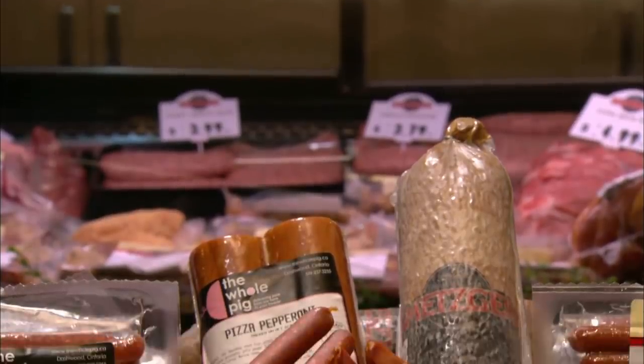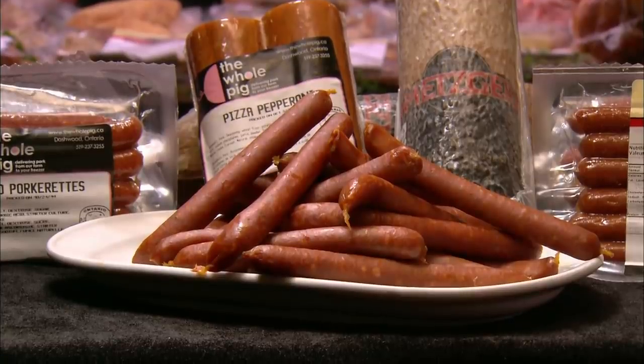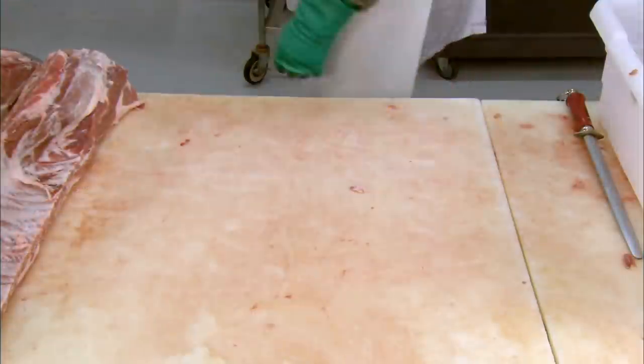These mini pepperoni are made of pork. A selection of flavours are created using a variety of recipes and seasonings. So without further ado, let's get into the meat of their production.